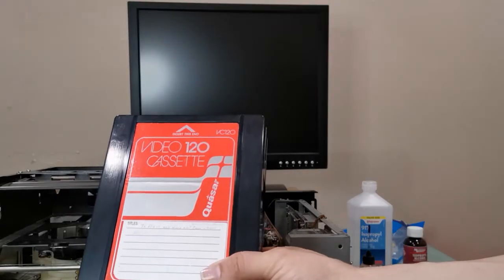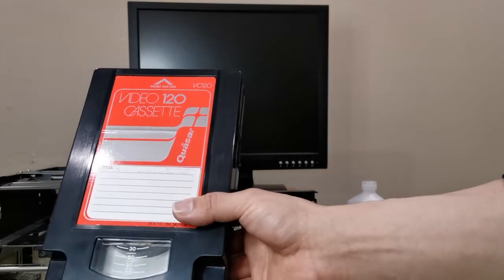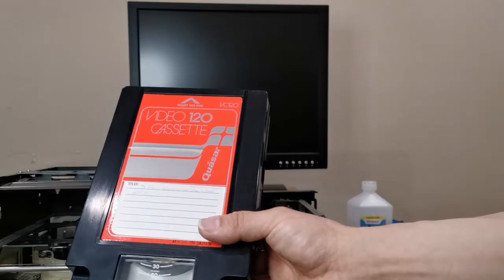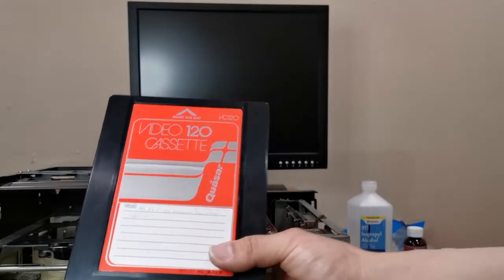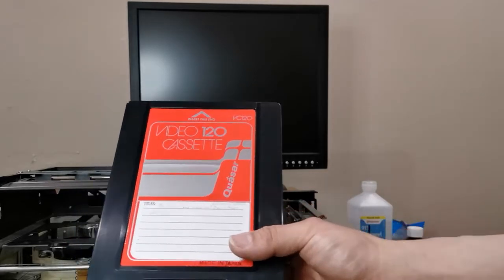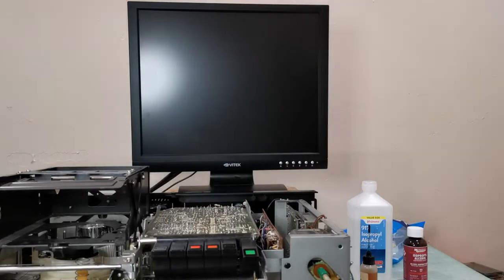By 1977 you had much better formulations, for example the Beta format, which never used this formulation because it causes a lot of wear and tear — the oxide tends to shed, especially the heads. Considering this videotape is about 43 years old, it's very old, but you can still record onto these and as you just saw the video quality was not the best but it's enjoyable.